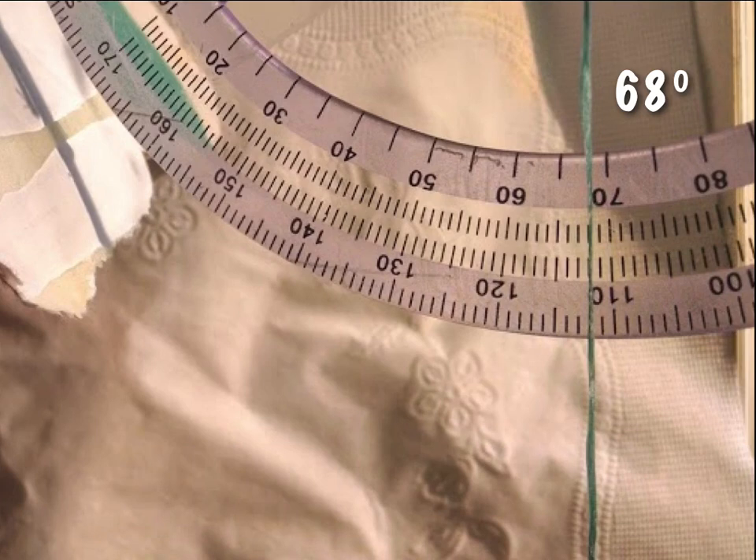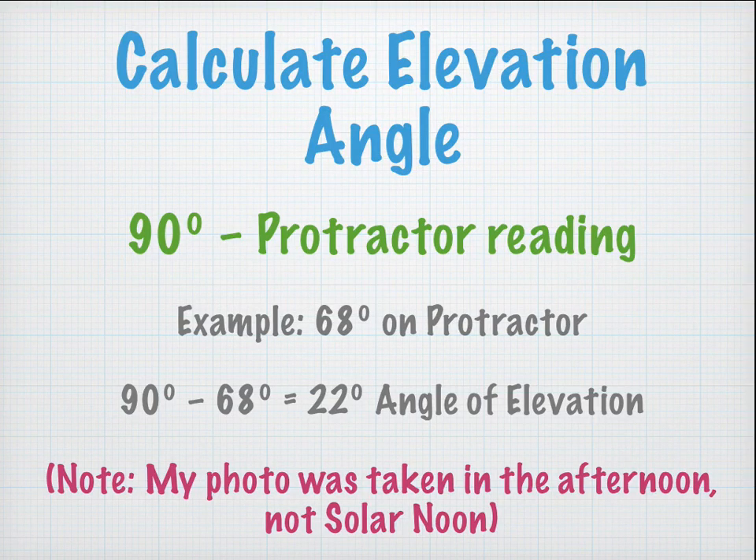It's very important you understand how to read the protractor. To calculate the angle of elevation, you take 90 degrees minus your protractor reading. In our example, 90 minus 68 equals 22 degrees angle of elevation. Note that the photo was not taken at solar noon but in the afternoon — it was just for illustration purposes.